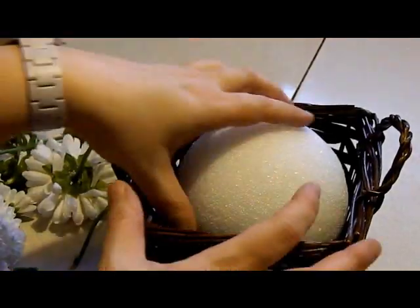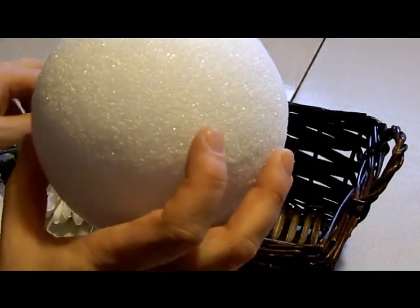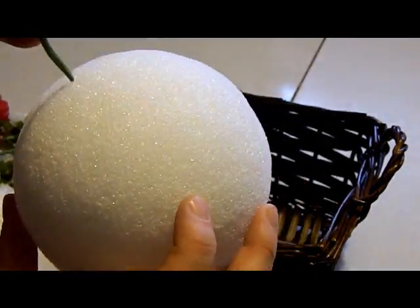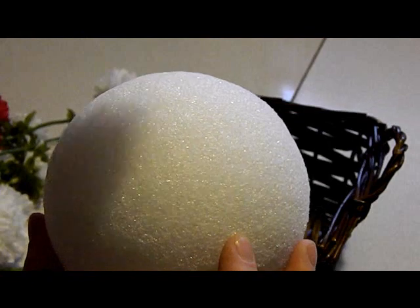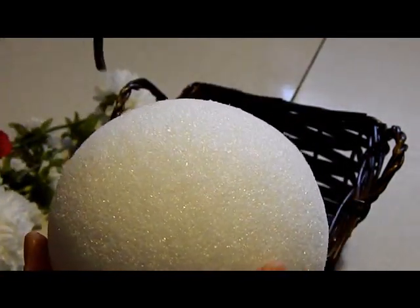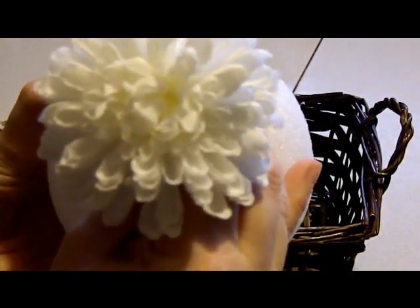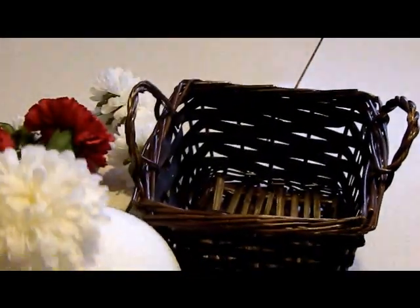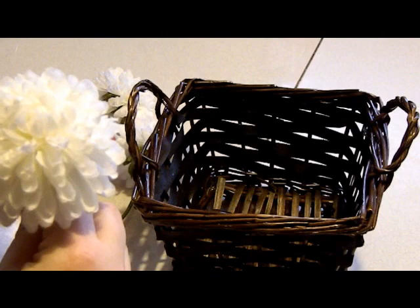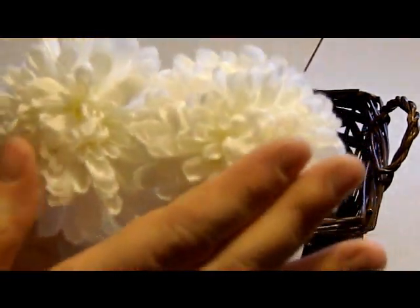So here is your styrofoam ball. You want to take your styrofoam ball and take two of the white, just the regular white flowers. I've taken the two other colors and those are going to be my ears. So let's put this here — we're going to stick that there, and we're going to take another one and make it so they're flat.